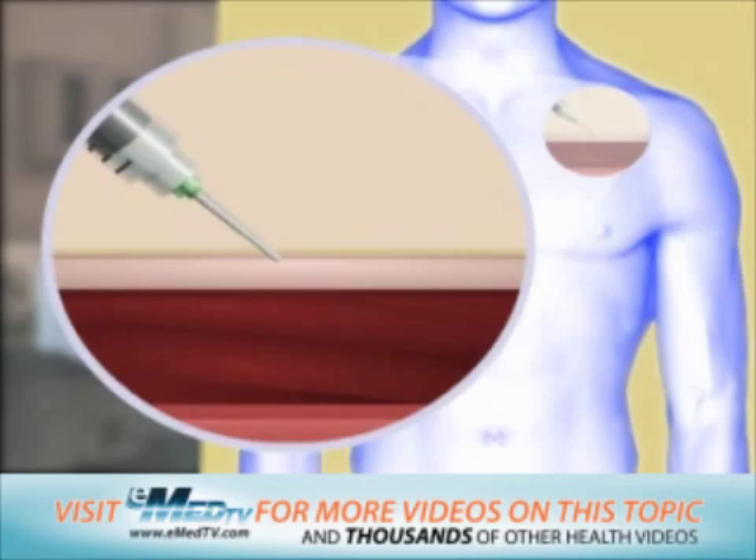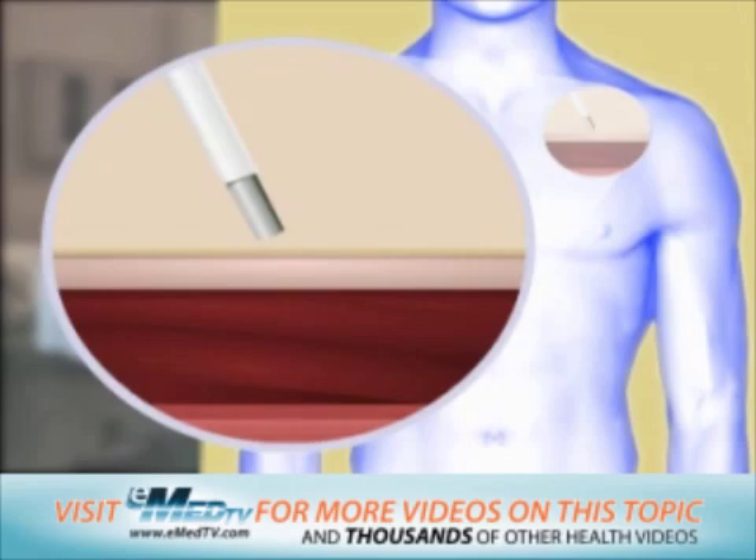One or more shots of numbing medicine is given in the chest or stomach area using a small needle. In order to attach the wire leads to the heart, the doctor needs a pathway through one of the veins.